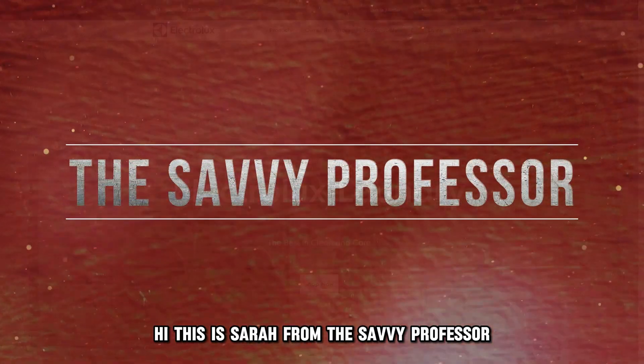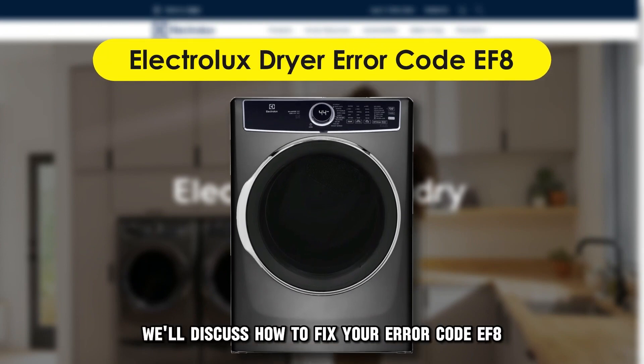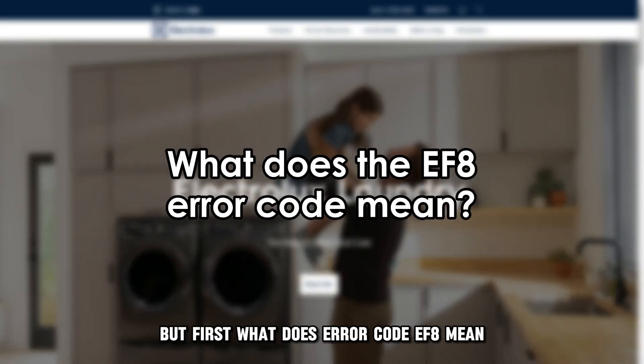Hi, this is Sarah from The Savvy Professor, and in today's video we'll discuss how to fix your error code EF8 on your Electrolux dryer. But first, what does error code EF8 mean?